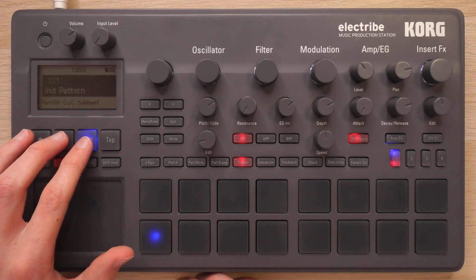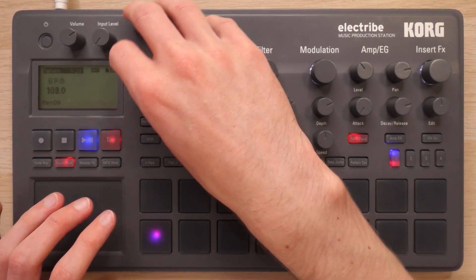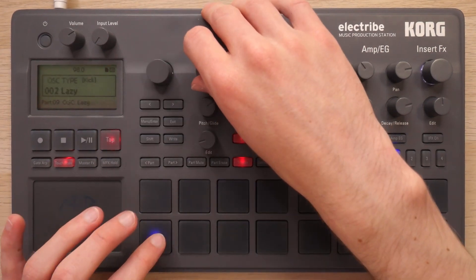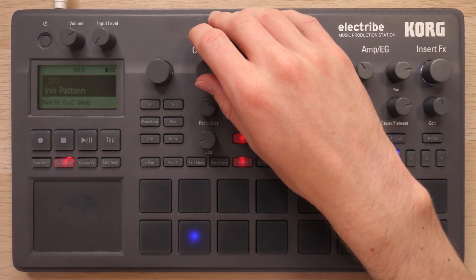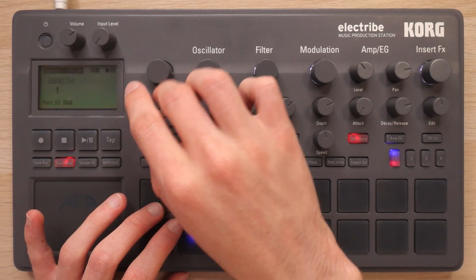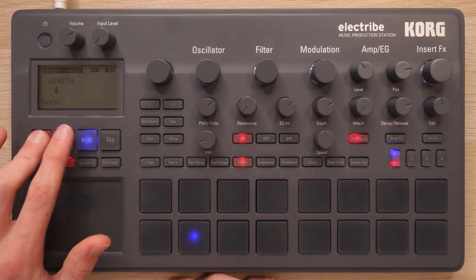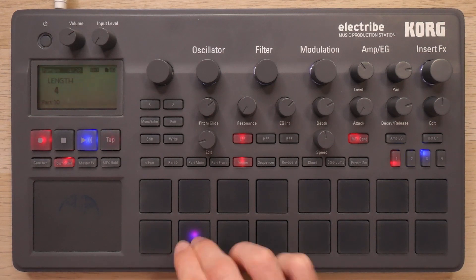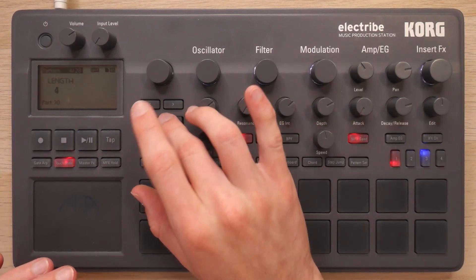To start things off, I've got an initialized pattern here. I'm going to hit shift and go to my tempo — that's a bit slow. While I'm at it, let's switch out the kick and same with the snare. This is by far my favorite snare sample in this entire thing, so freaking punchy. The other thing I want to do is extend the pattern length to four bars. Let's record the snare. So I've got my super basic backing beat.